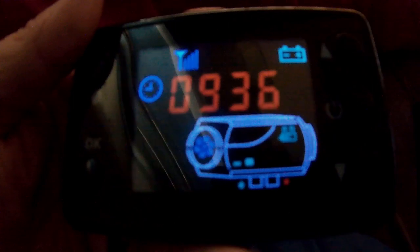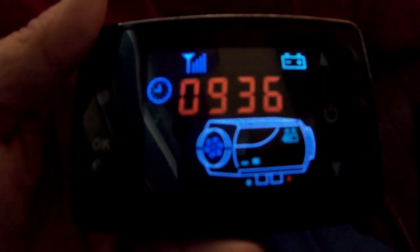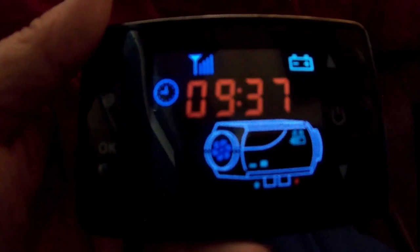This video is about the thermostat controller for the Chinese diesel heater. We'll go through all the buttons and what they do, so stick around and let's get at it.